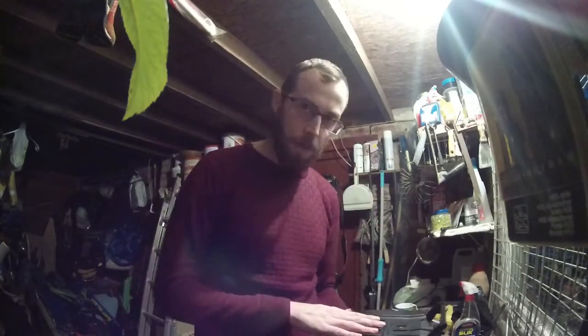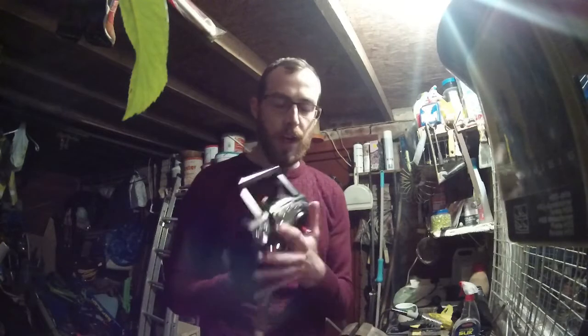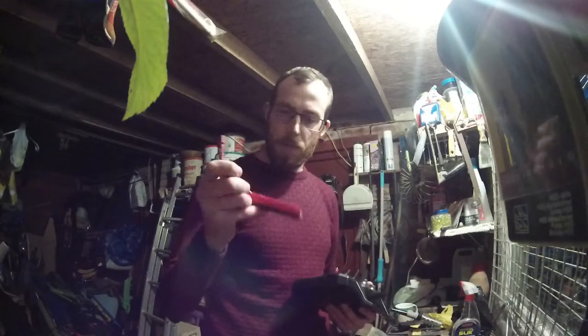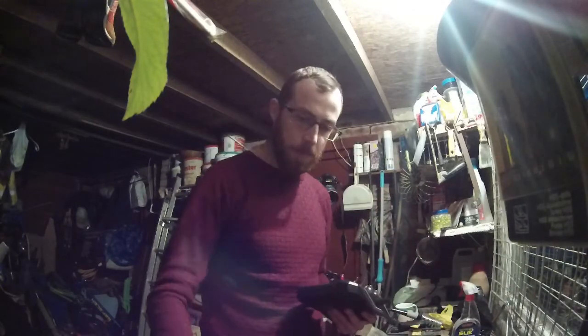Hopefully this will eliminate the need for me to ever buy batteries for this radio again. Then I can just grab one of my LiPo packs — either a 1500 pack or my 1300 pack — and I can just whack it in, charge it up, and away I go. So let's get started.